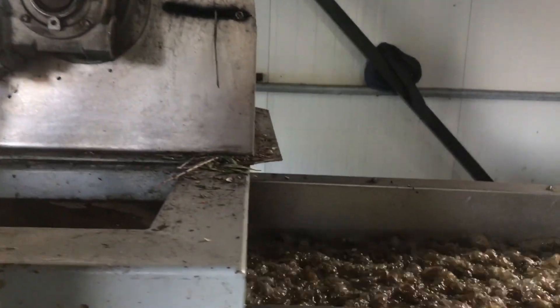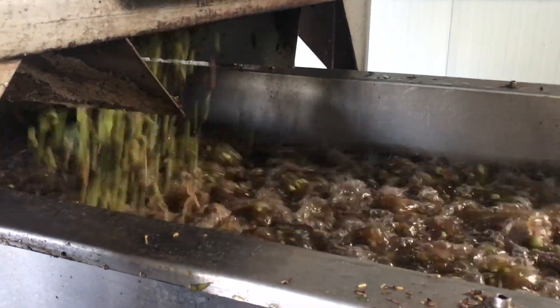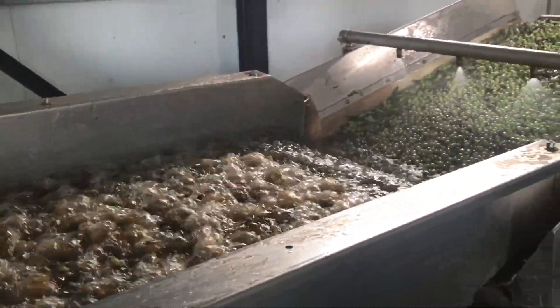And then you have it coming out having a bath. It's still on the conveyor belt, spraying into the bath with water flowing over it, washing it a little. Then it gets scooped up out of the water and gets lots of spray to keep it clean.